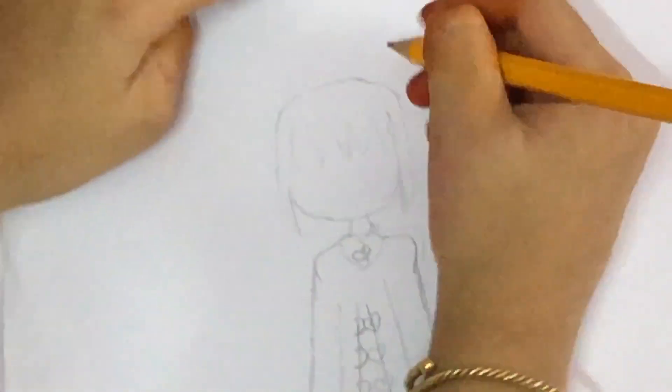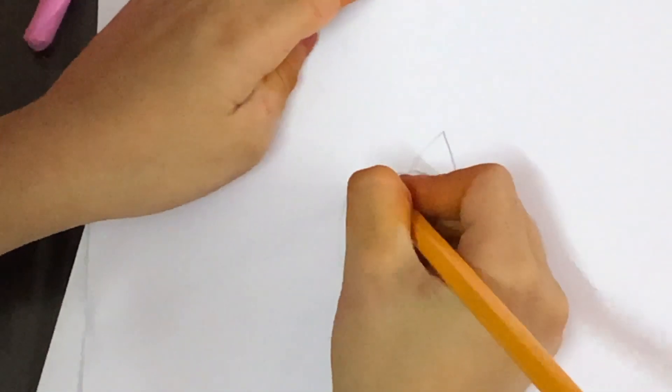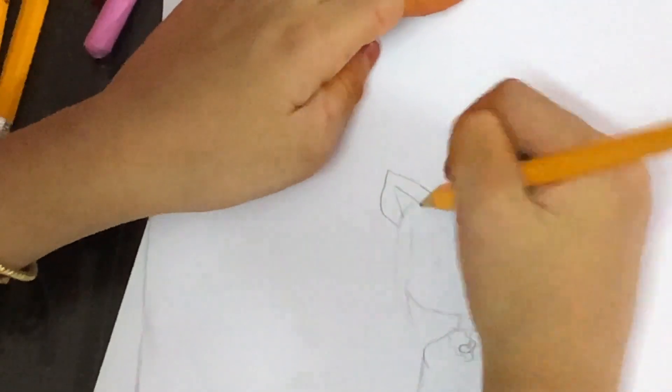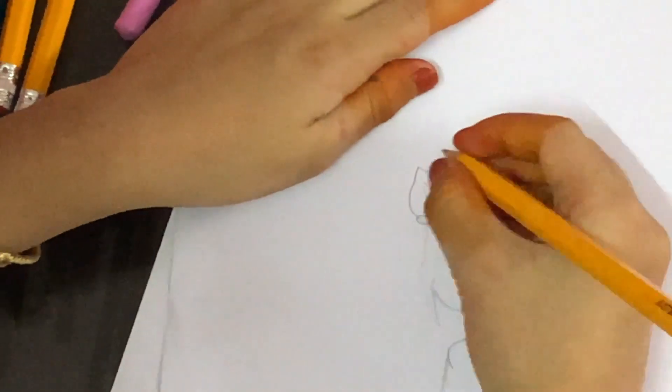I'm going to give her some ears. What I like doing is in the middle of the ears I like to give little heart shapes or stars.